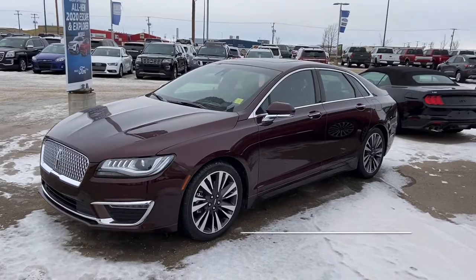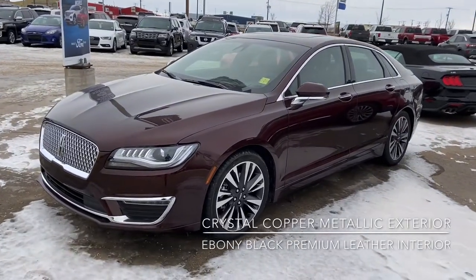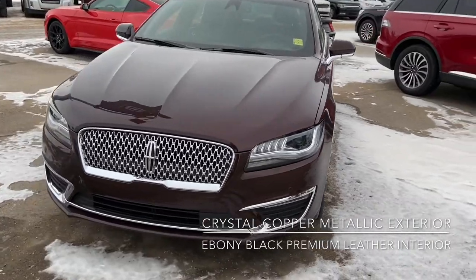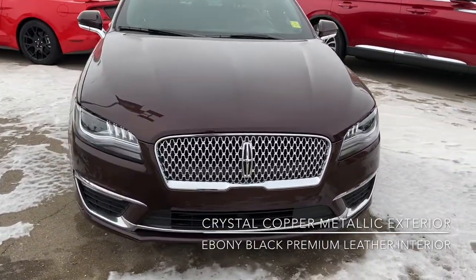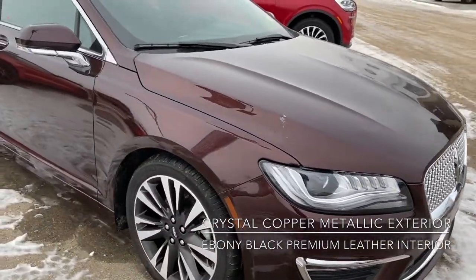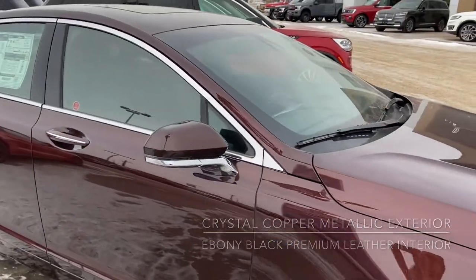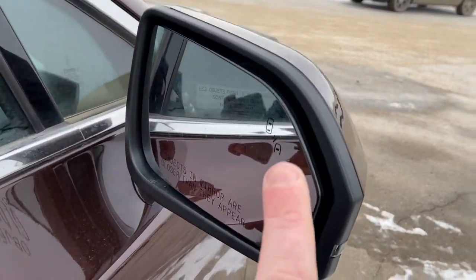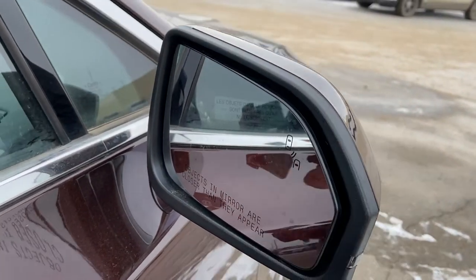And the interior, which I'll show you in a minute, is the black ebony leather. I'll just come around the front. You've got your LED signature lighting, as you can see in the headlights there. That new updated Lincoln grille. Your mirrors also have the turn signals integrated into them, and you've also got your blind spot information in both mirrors.